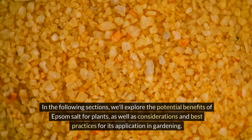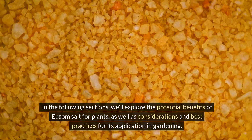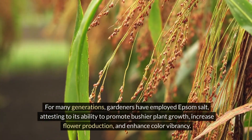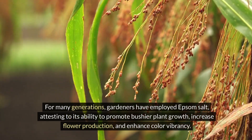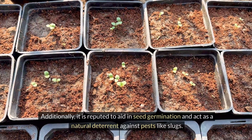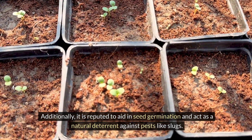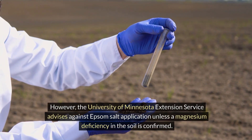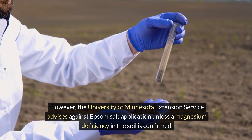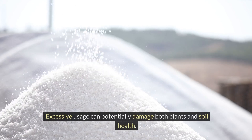For many generations, gardeners have employed Epsom salt, attesting to its ability to promote bushier plant growth, increase flower production, and enhance color vibrancy. Additionally, it is reputed to aid in seed germination and act as a natural deterrent against pests like slugs. However, the University of Minnesota Extension Service advises against Epsom salt application unless a magnesium deficiency in the soil is confirmed. Excessive usage can potentially damage both plants and soil health.